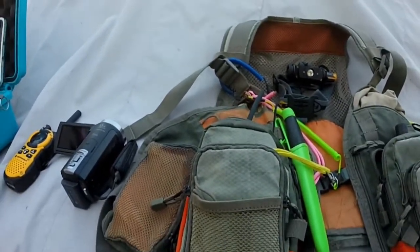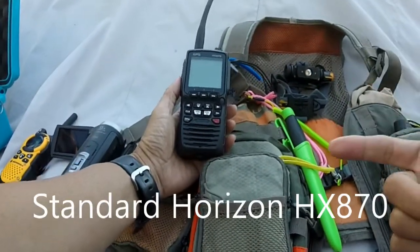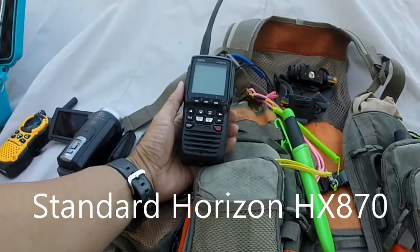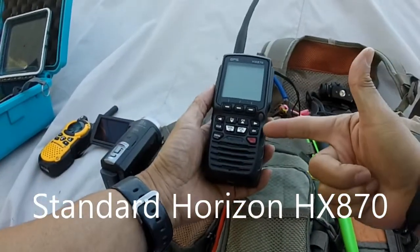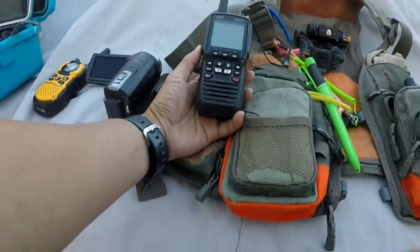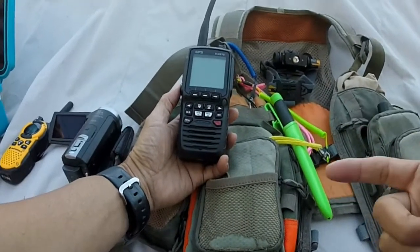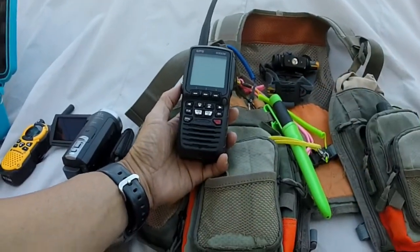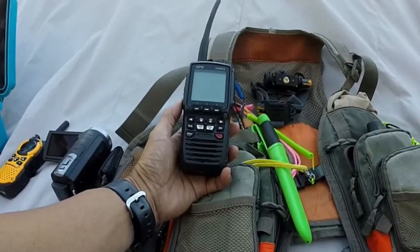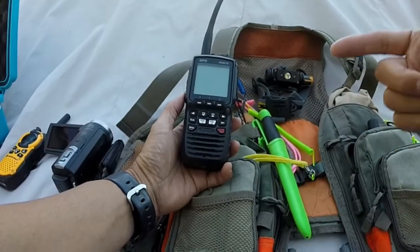Probably the most important piece of safety equipment is your radio — your VHF radio. This model is a Standard Horizon HX870. This actually floats, but just in case I have it corded anyway. This device probably deserves a video all by itself. It's not cheap — it was something like 200 bucks — and I think the extra hundred dollars I spent for the features I'm going to detail is totally worth it.